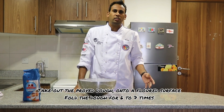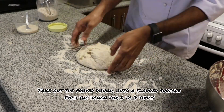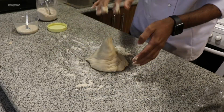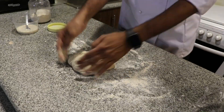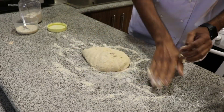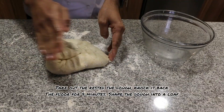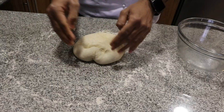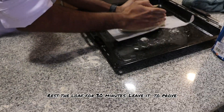Take out the dough from the bowl and knead it for six to seven times. This is the seventh fold — I'm going to let it rest for 20 minutes. Take out the rested dough, knead it for 2 minutes, and shape the dough into a loaf. The loaf is ready — now rest it for 30 minutes.